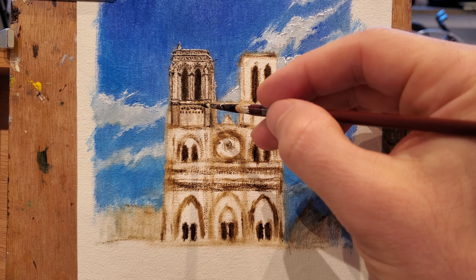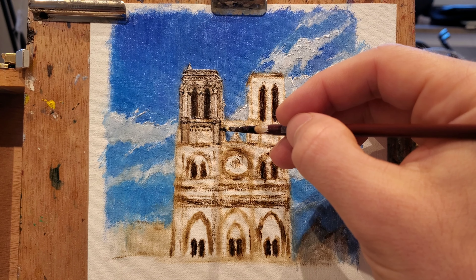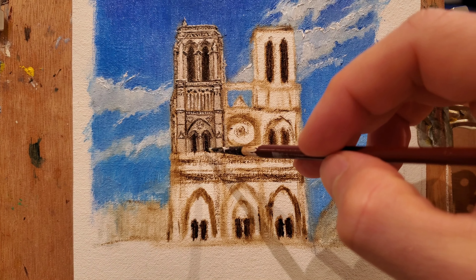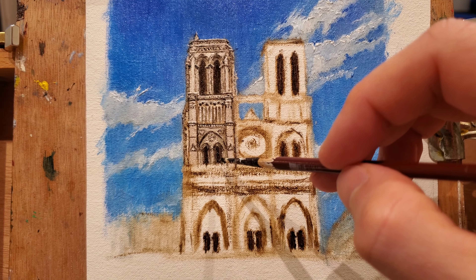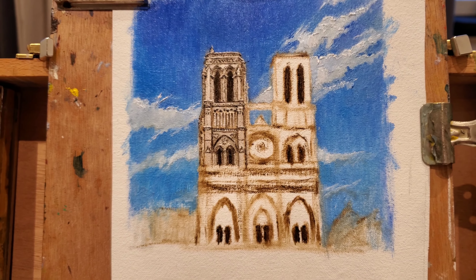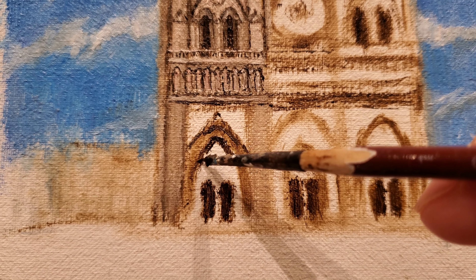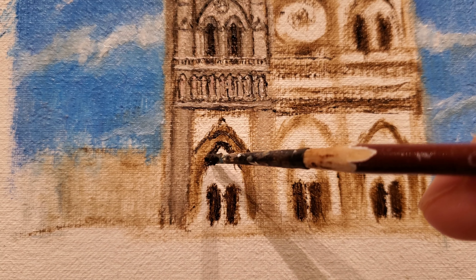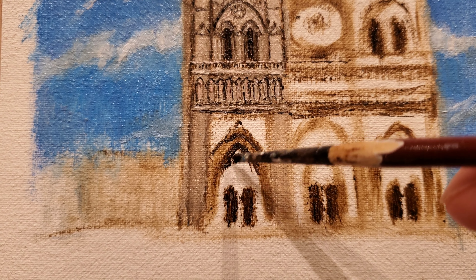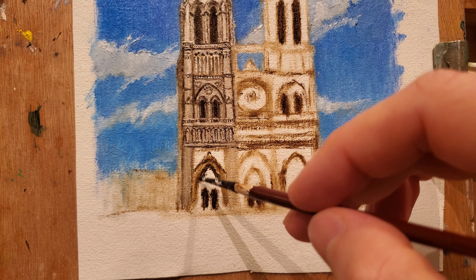Now we start with the details on the left tower. Usually we're gonna be working on wet paint because this is an a la prima — it means in one go. So we're gonna try not to blend the paint too much. This is a very tiny painting and there's not a lot of margin for blending within the canvas. We need to be precise about the colors that we're placing because the color we put is gonna be almost in its pure form. So it needs to be the right color. For the mid-tones of the tower I am using titanium white mixed with transparent oxide red and a hint of yellow ochre.